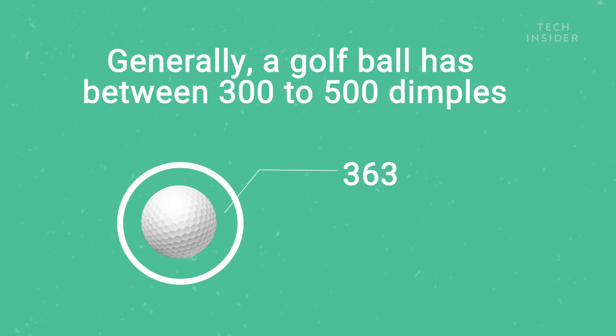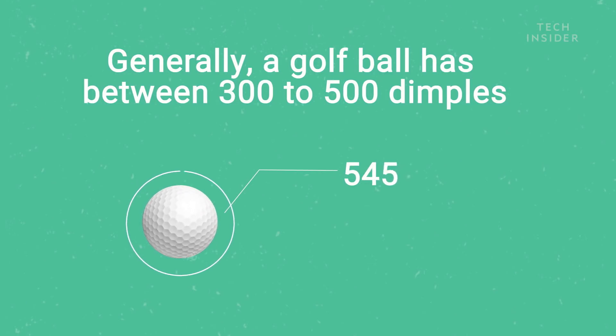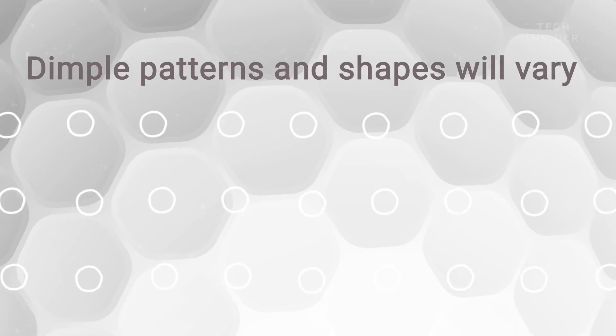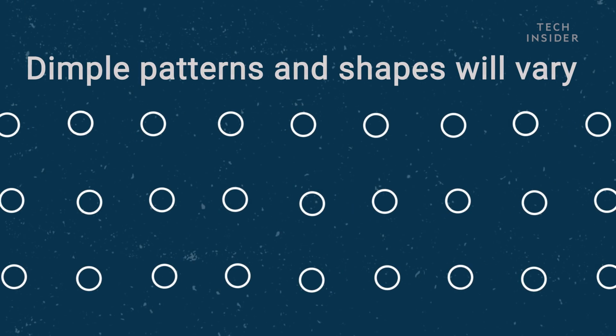Generally, a golf ball has between 300 to 500 dimples, but there's no limit to how many it can have. Dimple patterns and shapes vary as well.